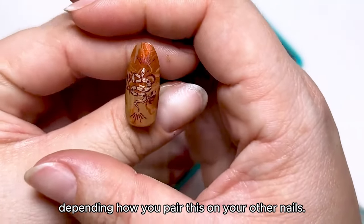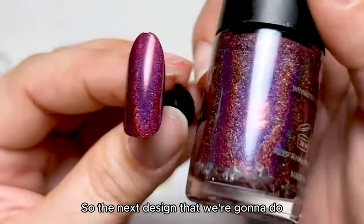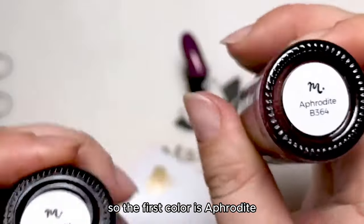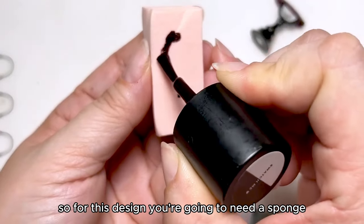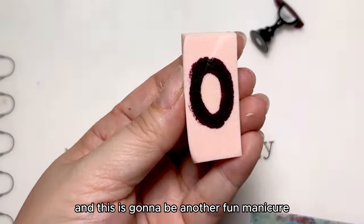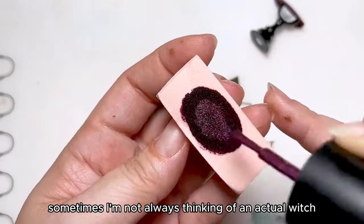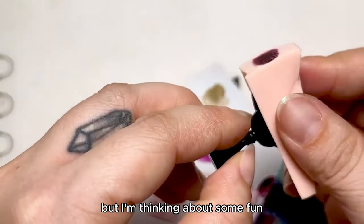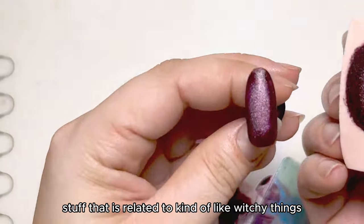Depending how you pair this on your other nails. So the next design we're going to do uses two colors: the first color is Aphrodite, and the second color is leather. For this design, you're going to need a sponge, and this is going to be another fun manicure. When I think of witchy sometimes, I'm not always thinking of an actual witch, but I'm thinking about fun stuff related to witchy things.